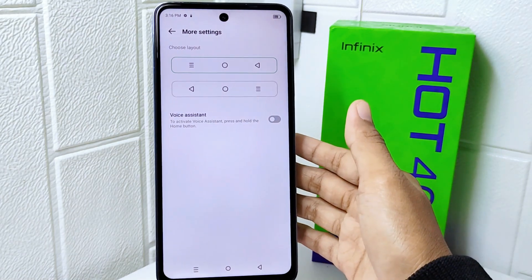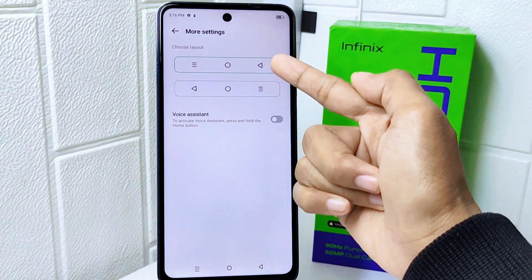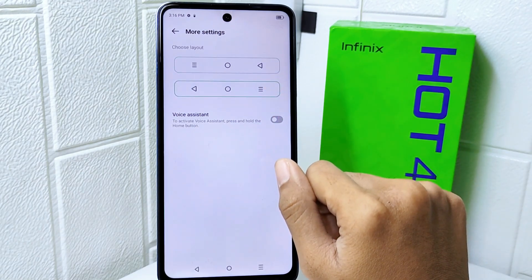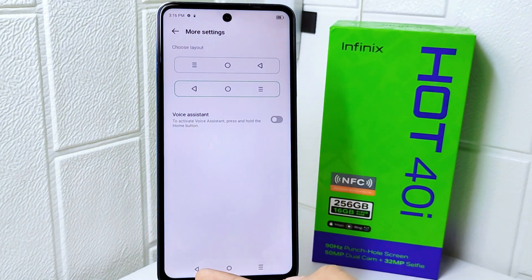In this page, you will find two layouts that you can apply to your device. Just tap on one to activate it. That's the tutorial on how to change the back button position on the Infinix Hot 40i device.